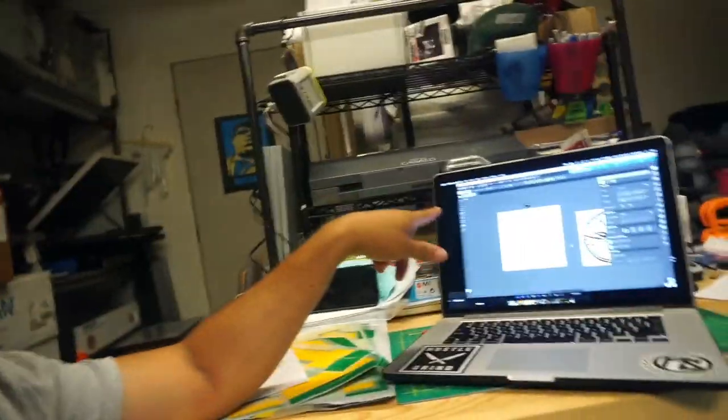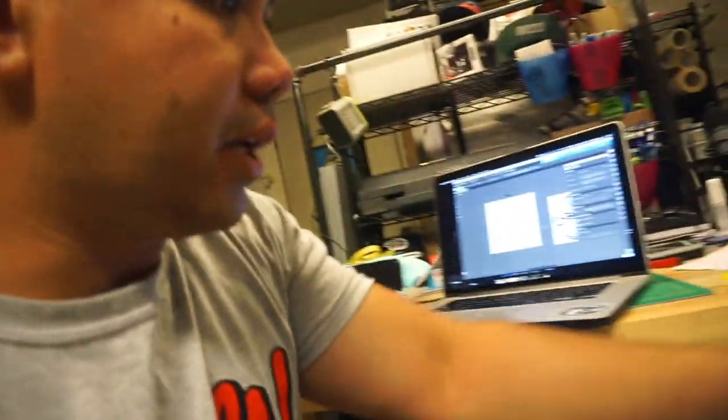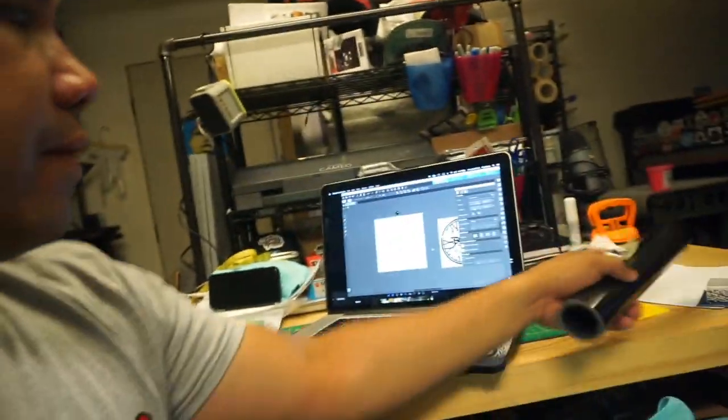It's getting dark, it is, what time is this — 8:30. While we're waiting for that screen to dry, we're going to get on Silhouette Studio. We're going to cut some vinyl here. Here we go again with this vinyl. We're going to cut a black vinyl.